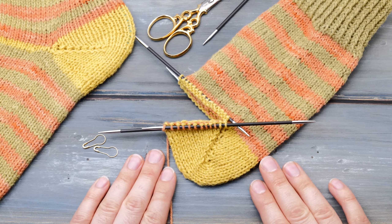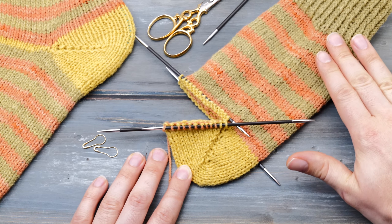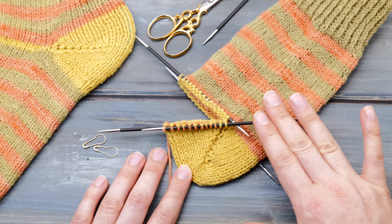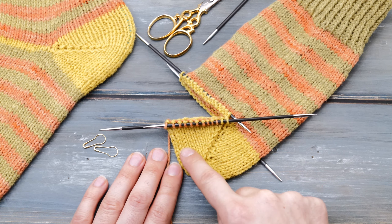How to knit a German short row heel. Hi everyone! My name is Norman. I run the blog nimbleneedles.com and in this video I want to show you everything you need to know about knitting socks with a German short row heel.